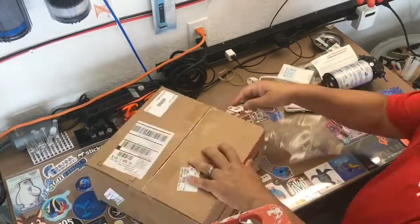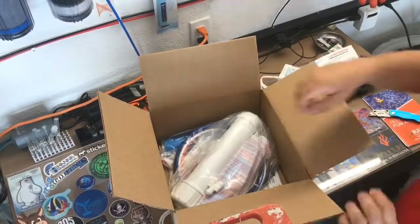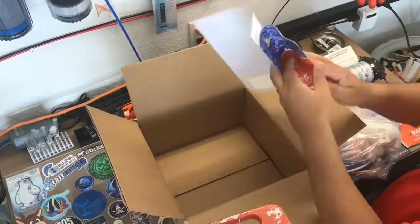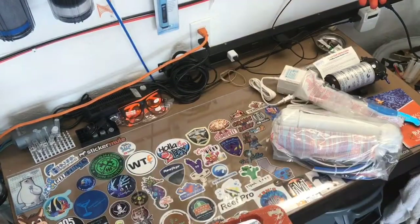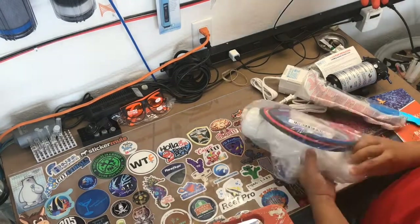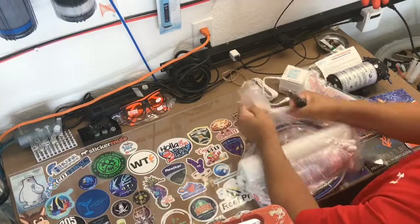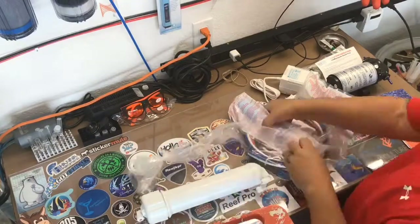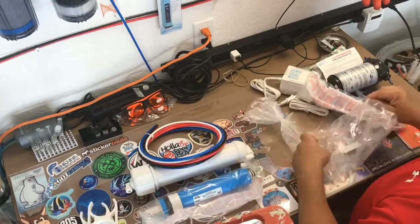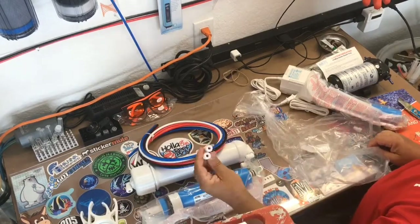Let's open up the next box. In this box I have the upgrade kit for the RODI. Let's open this bag up and see what comes in it: the housing unit, the membrane, some tubing, a pair of brackets, and a reducer.